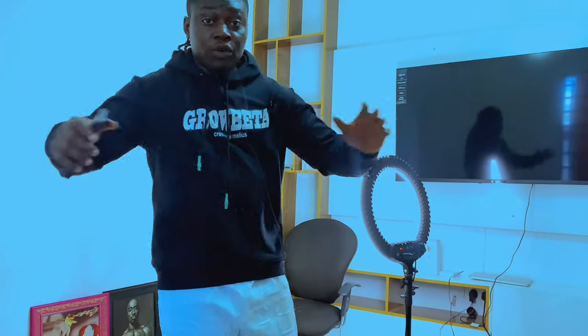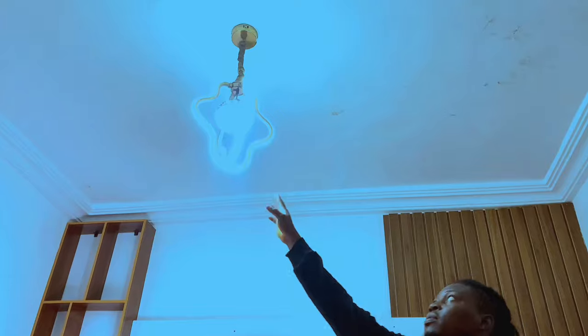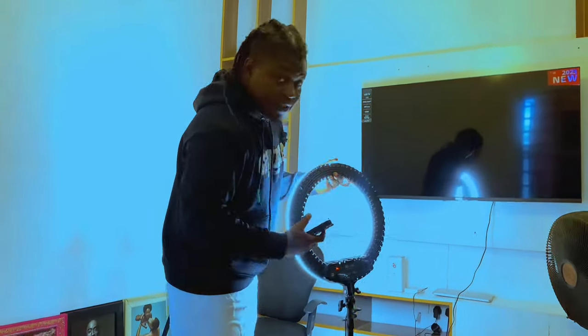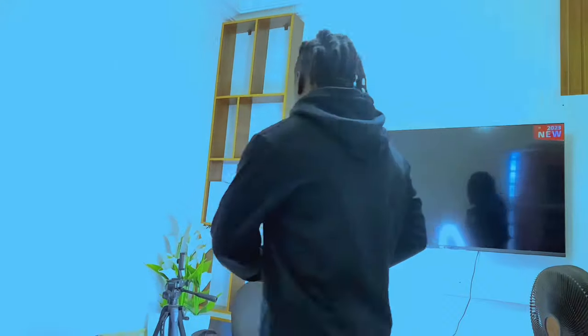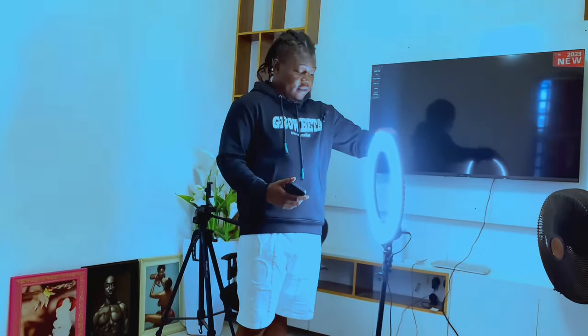I'm going to be showing you guys exactly how I arrange everything. As you can see, everything is here. I use this light right here — you can use any ring light you want. The first thing I do is come and put it on. This is my ring light. This is 18 inches ring light, and this is exactly what I use. If you want to buy a ring light, you can decide to buy one that is smaller or bigger, but this particular one is excellent.